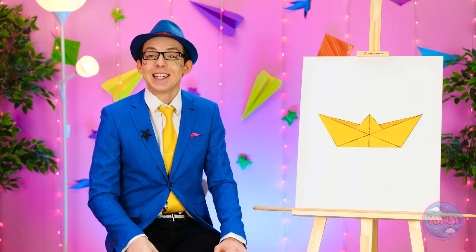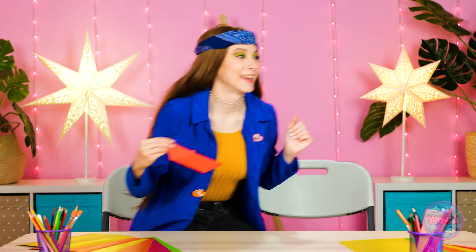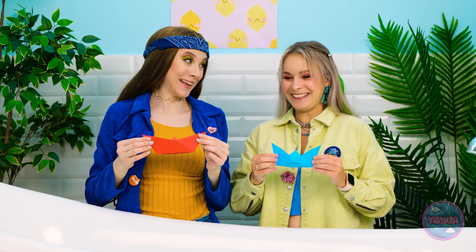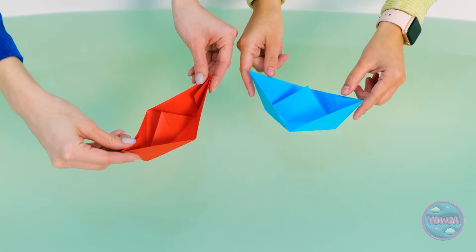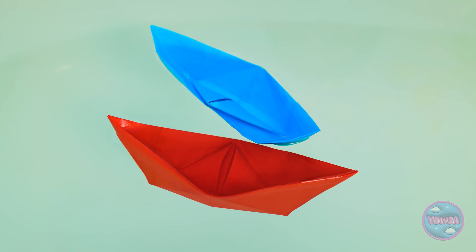Good job, both of you. You passed this challenge. Hey, wait a second. Come with me. We'll try them out. Alright, the tub is full. Are you ready to set sail? Look, they're floating. So cute. They're starting to get soggy. Well, they are just paper.